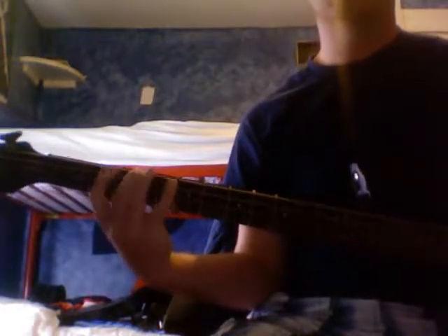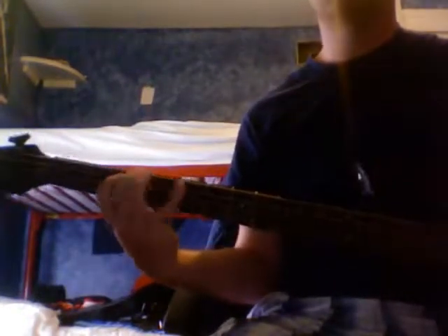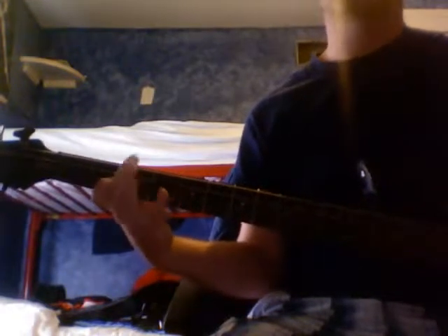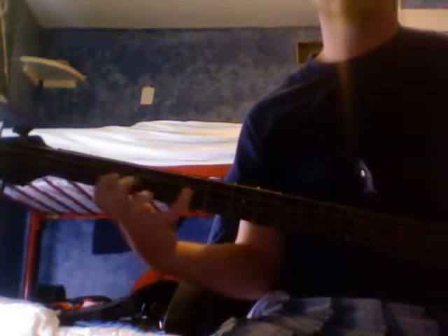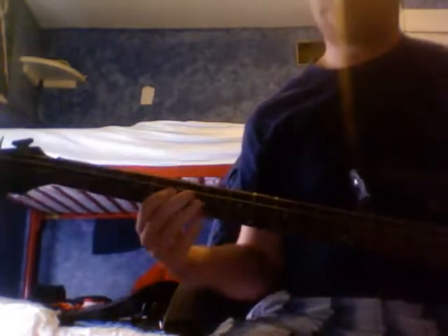Now we have an instrumental that's twelve-bar blues: G, G, C, G, G — D, C, G, C, G, D, C. There you just hit the D in style.